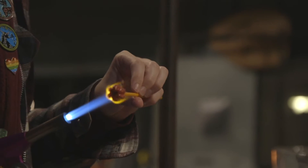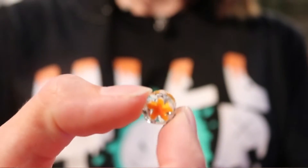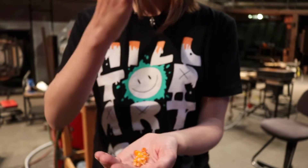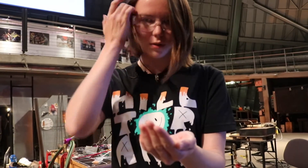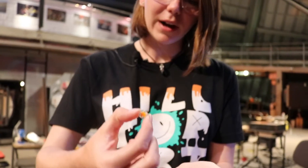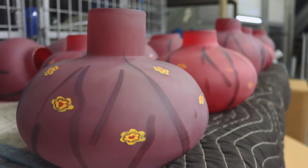I start with just a simple rod of color in the center — as you can see with this one, it's just orange — and then I build my way out. I did yellow and white, and then I start shaping it into this flower pattern, cutting into it with a scalpel tool. Then for the last steps I surround it in clear glass.